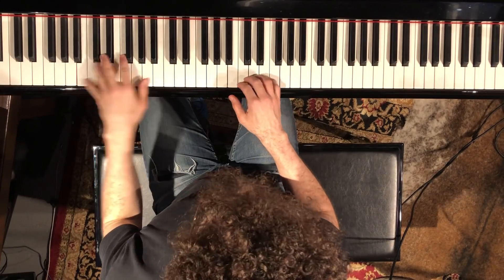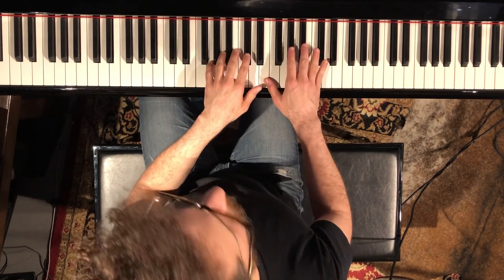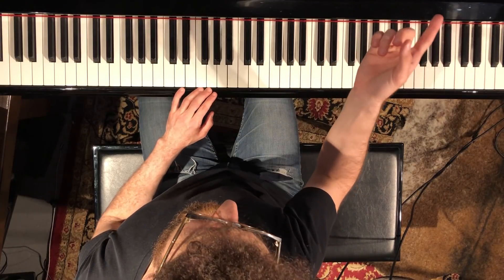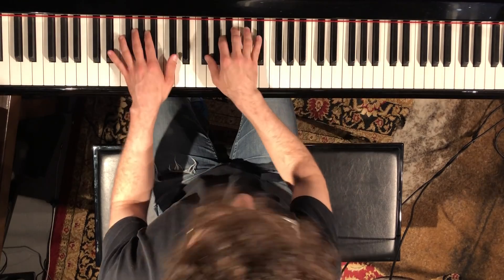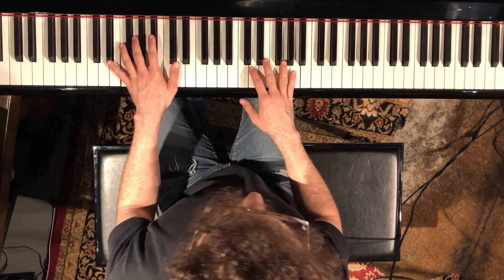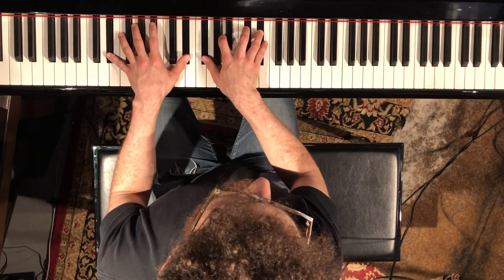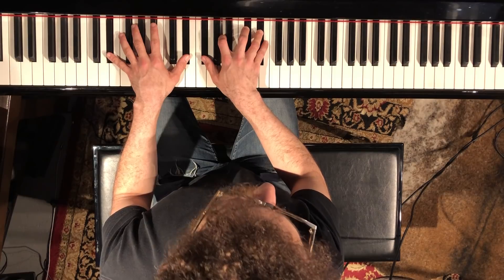And then it goes back into the A7, and then it goes to the E-flat diminished seven. So these are changes with hits, and all the hits are on the end of beat two — one and two and three and four and — an E-flat diminished seven.